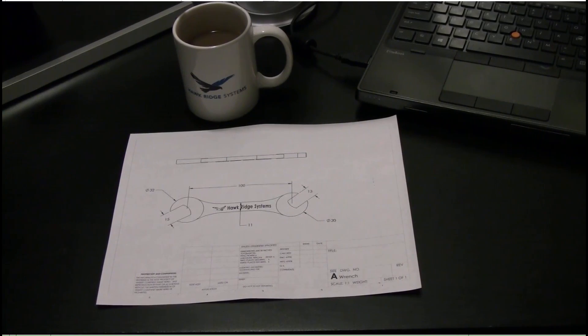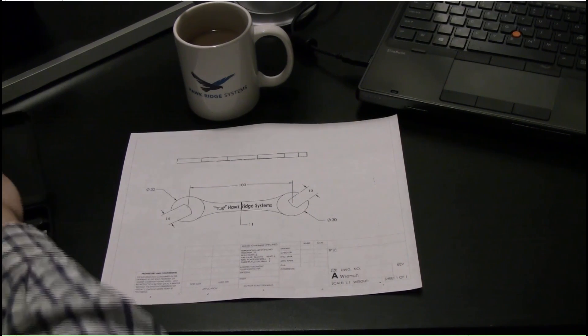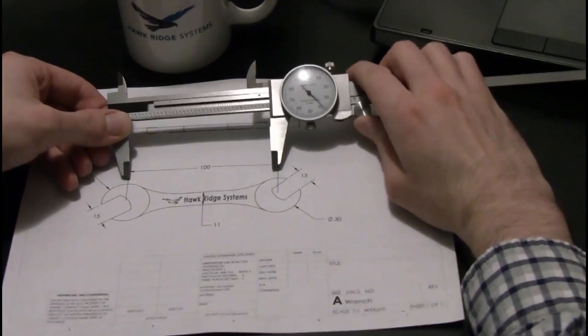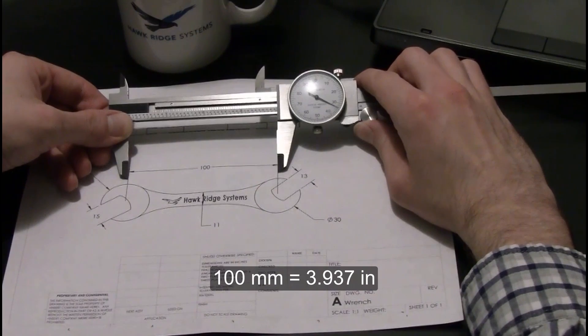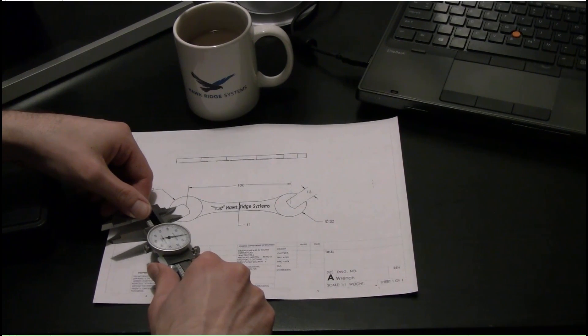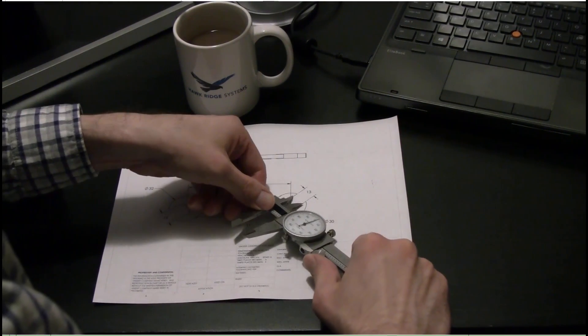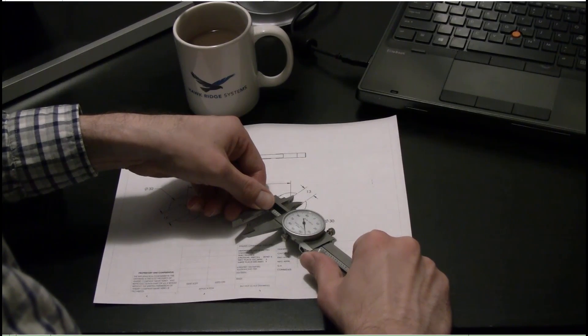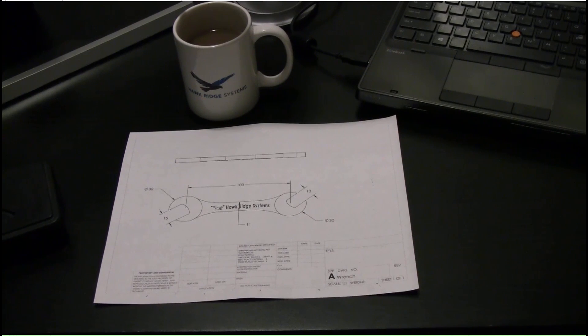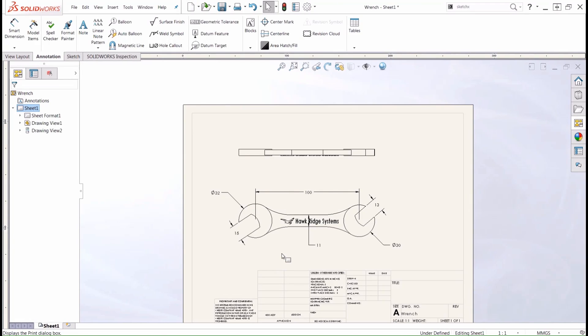To double check and make sure that our drawing is actually printed to a 1-to-1 scale, we're going to go through and measure with a pair of calipers or a ruler. We'll see the overall dimension between the center of both heads is set to 100mm. We can see that the opening on the left side of our wrench is at 15mm, and the opening on the right side is set to 13mm. Now we've confirmed that this is printed at 1-to-1. We can give this to anyone in our shop as a template to double check when we manufacture our parts so that it is to the correct scale.